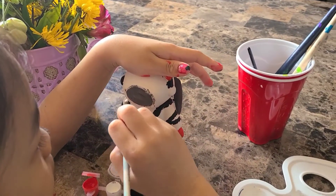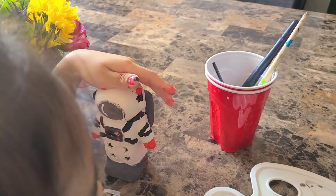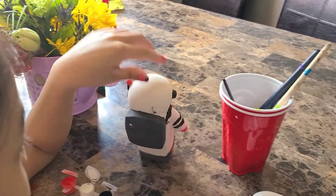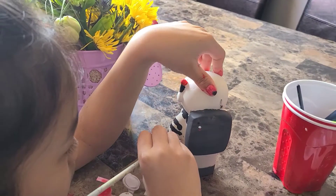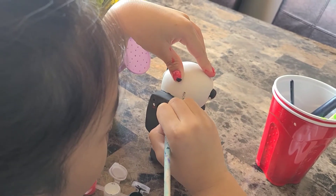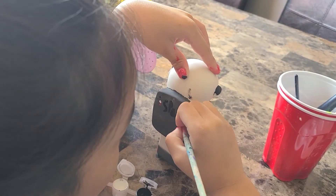Now I am going to get some white paint and draw a little detail. If you want to, you can write a little message on your astronaut like I am. I am writing 'Space 101'.